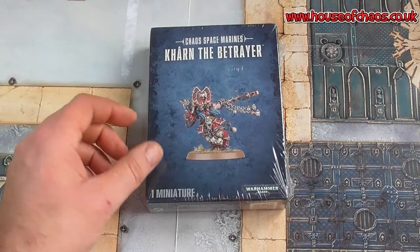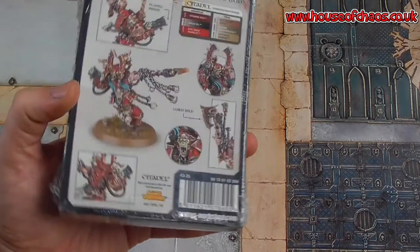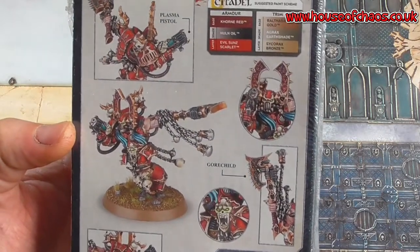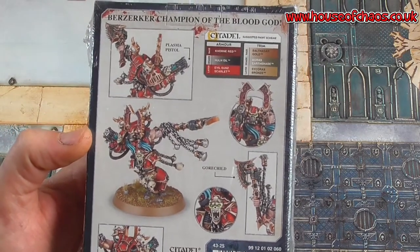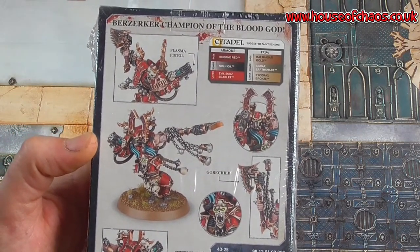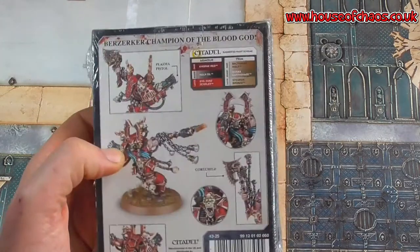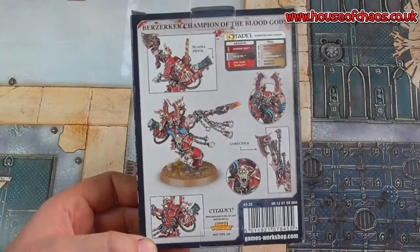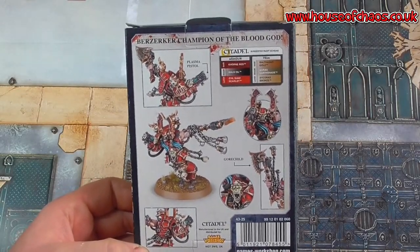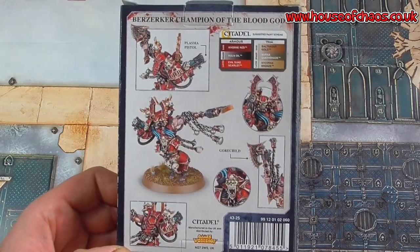So I can paint him up white — mainly white — and then with a blue shoulder pad because he's got one bare arm. And then I'm going to chip the hell out of him. So in this unboxing, I'll get rid of the horrible crinkly noisy packaging and show you what you get on your sprue. Berserker Champion of the Blood God!